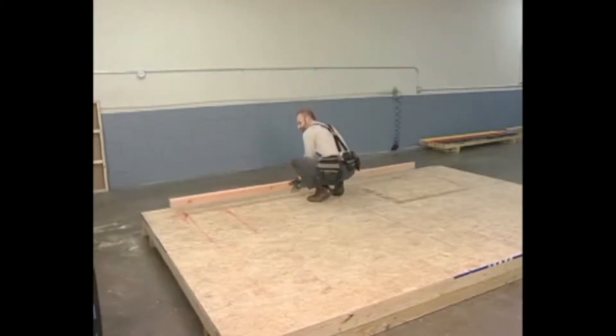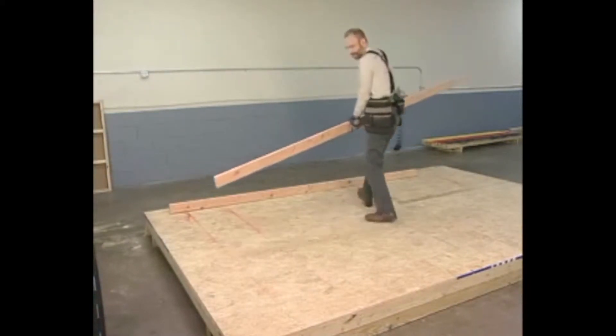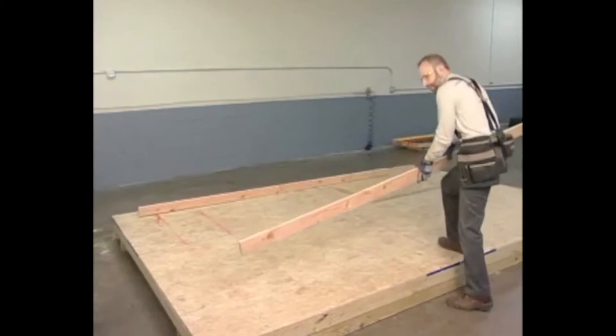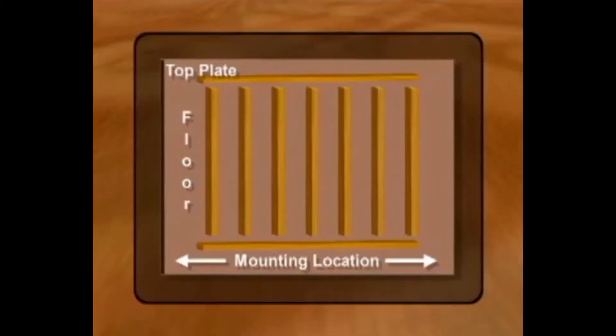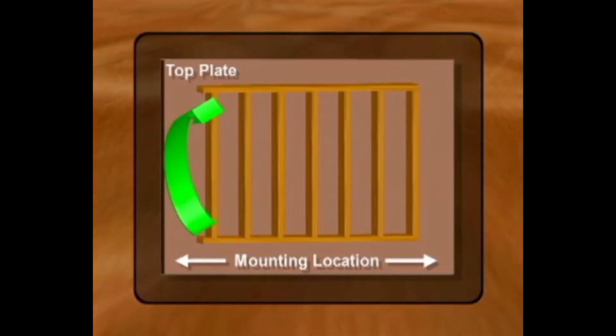To begin building an exterior wall, lay the previously marked plates on the floor, spacing them far enough apart to accept the studs. Be sure to position the top plate furthest from the wall's eventual location. This will allow the assembled wall to be tilted up into the mounting position.